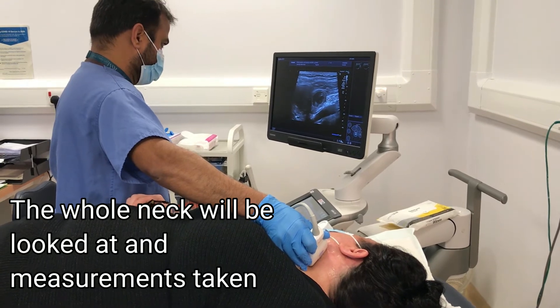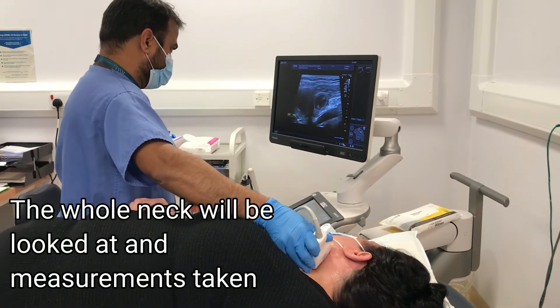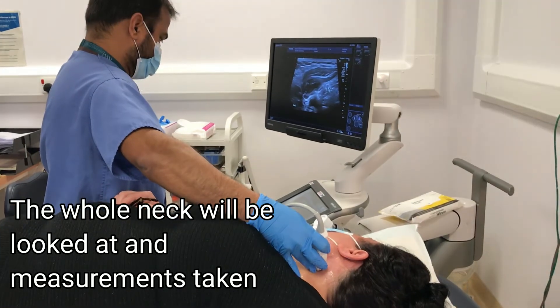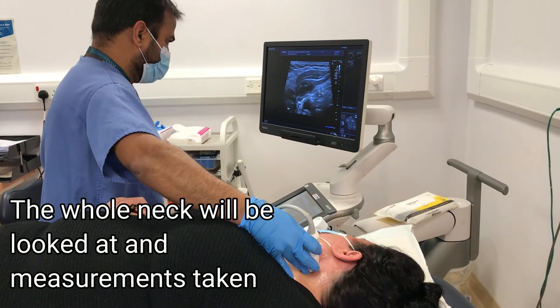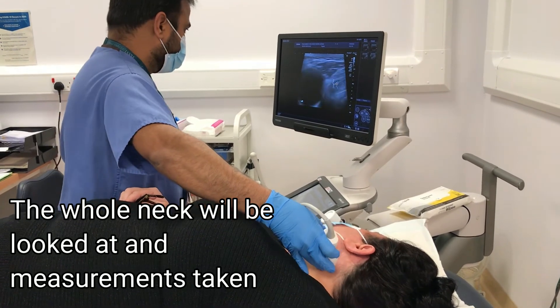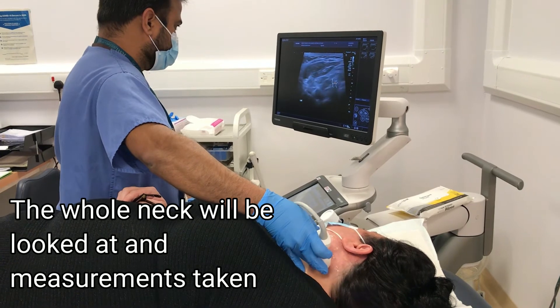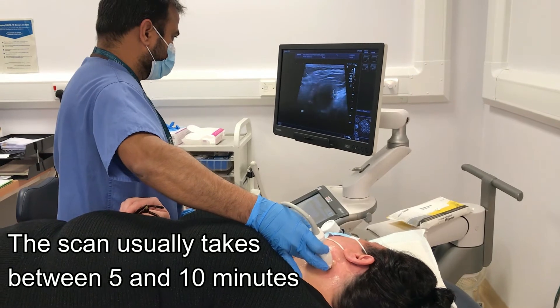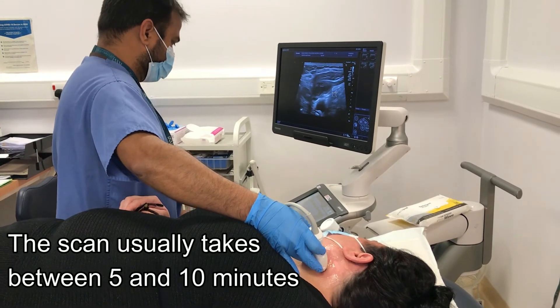Usually both sides of the neck are looked at and measurements are taken if any swellings are seen. Having an ultrasound scan on its own with no biopsy normally takes between 5 to 10 minutes.